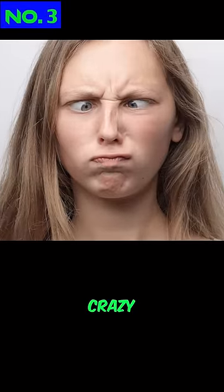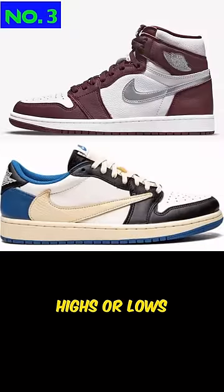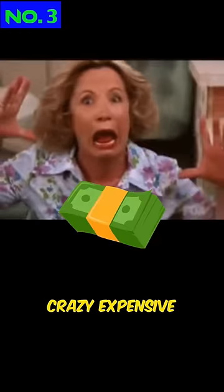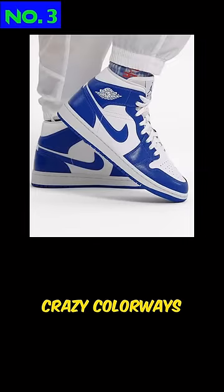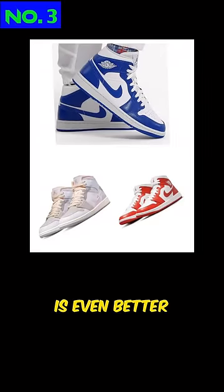I know this one sounds crazy, but Number 3: Jordan 1 highs or lows. They're crazy expensive. Why spend the money when you can get mids for cheaper, and they come in crazy colorways? Sometimes the quality is even better.